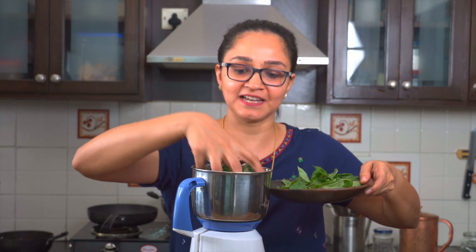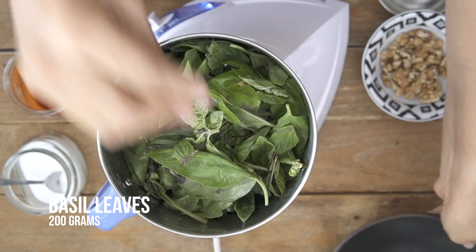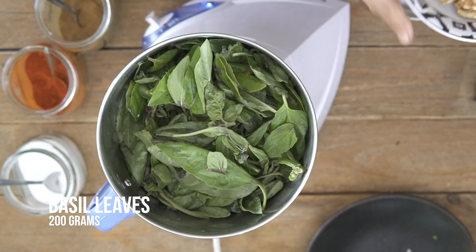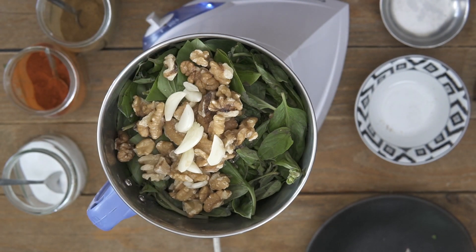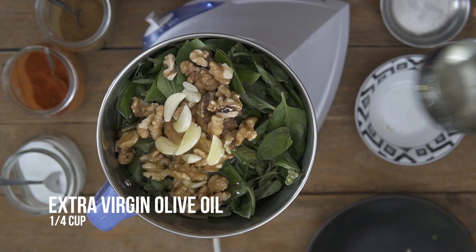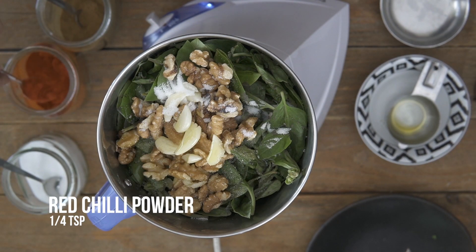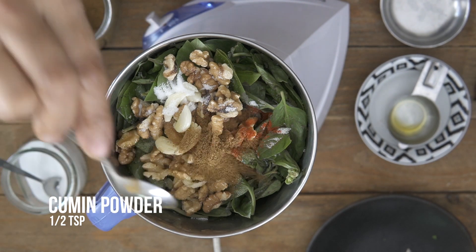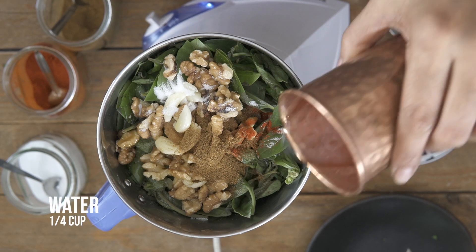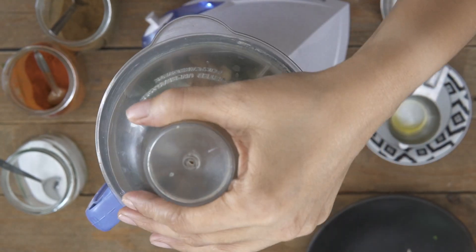To begin making the pesto, into my blender jar I'm going to add in my basil leaves, some walnuts, some garlic cloves, some olive oil, salt to taste, just a dash of chili powder and some roasted cumin powder. I'm going to add a little bit of water and then blend it to make a nice smooth chutney or pesto.